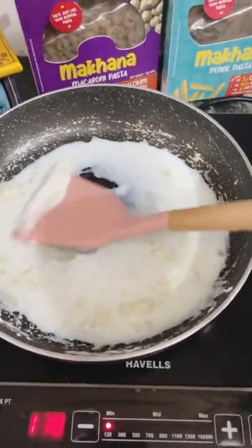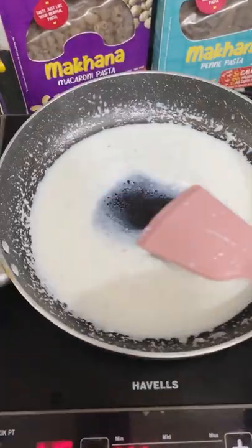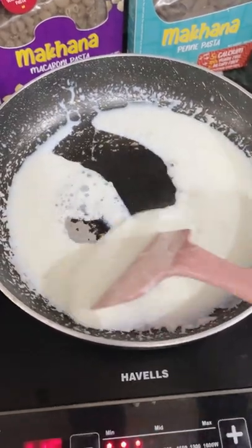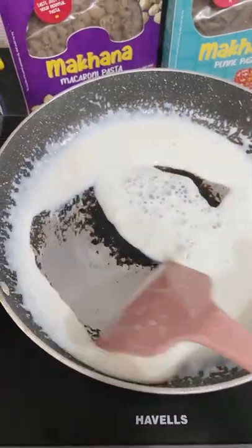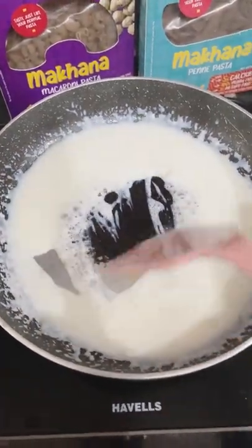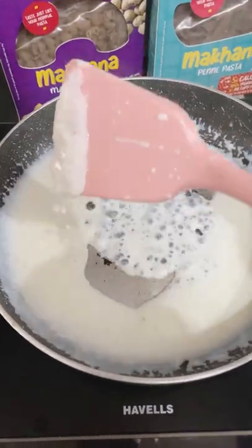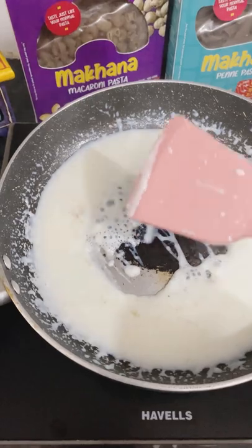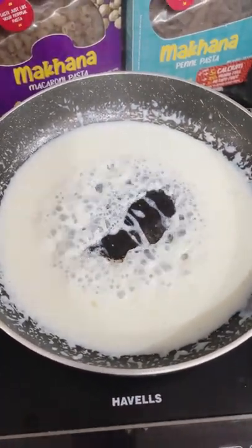I will mix it well and show you. We need to ensure there are no lumps. This is how it looks — we will add a little more milk if needed, otherwise it will cook and become too thick. This is how my white sauce is looking. Now we will add the other ingredients. This is the consistency you need to bring it to. You can add some extra cream if you like.